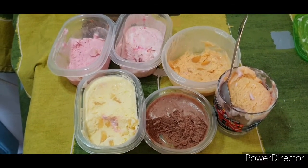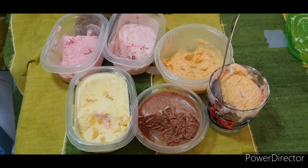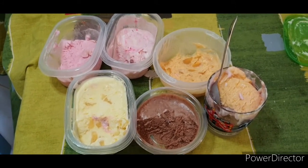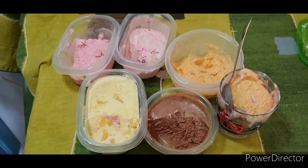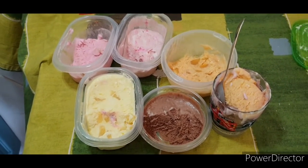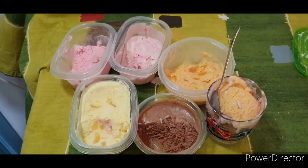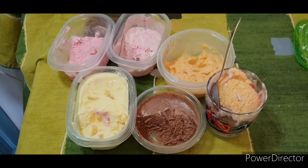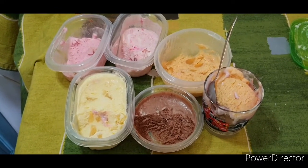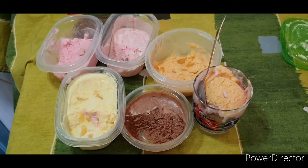Welcome to Dressy Sweet Kitchen. In today's episode, I'll be showing you how I make my delicious ice cream — five different types of ice cream that I make. Come with me and let me take you step by step. You can make your ice cream at home; it's not difficult to make. If you have kids, you can just make their favorite ice cream at home, so you know what you are giving them to eat. Come with me and let's get started.